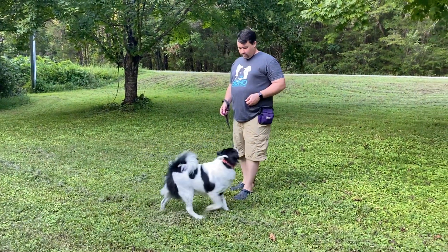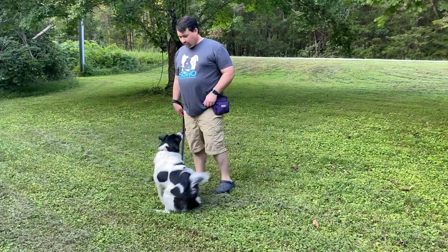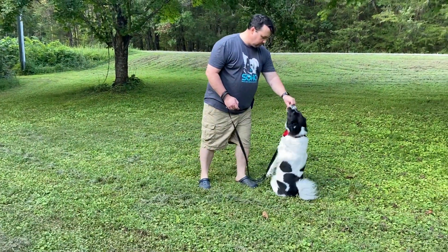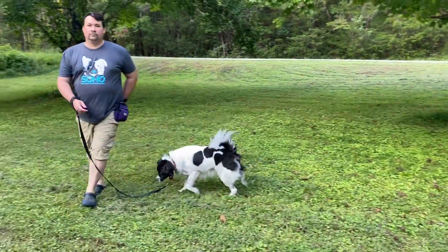All right, so here we have Steven and Neville. They're going to go over sit. Neville already knows sit, so Steven, go ahead and lure him into a sit. Keep that treat in your hand. Do it one more time — a little bit slower — kind of push that treat right over his nose.